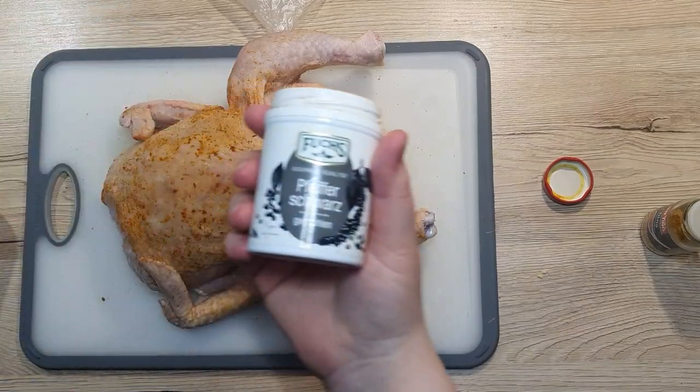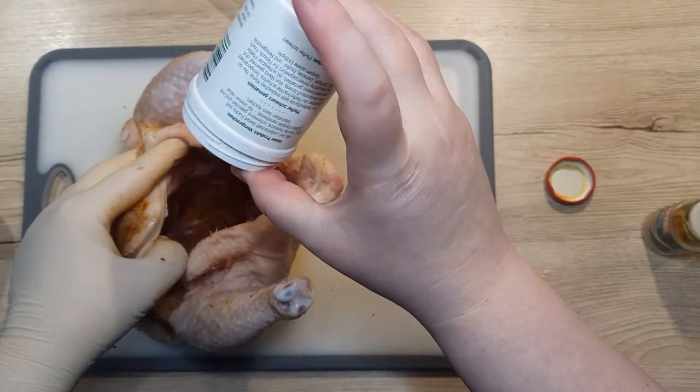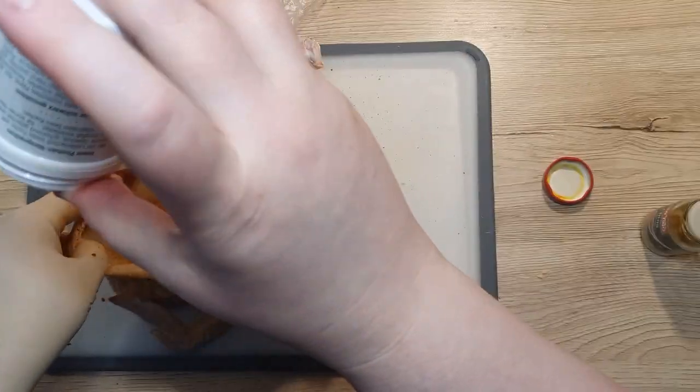The next spice I use is black pepper. You can of course use freshly ground pepper or ground white pepper if you prefer. Both have their own distinct flavors and will elevate your chicken even further.